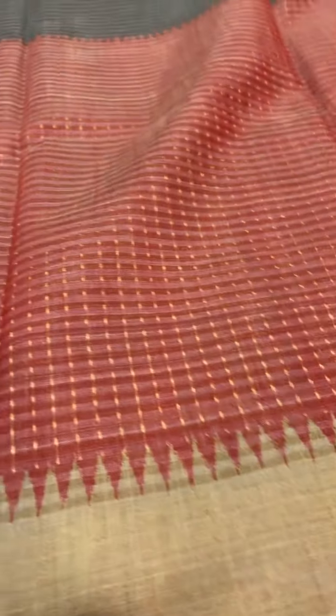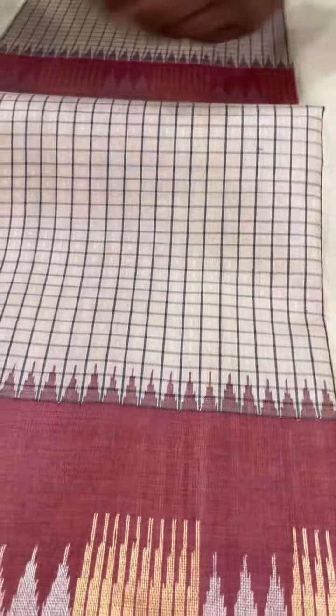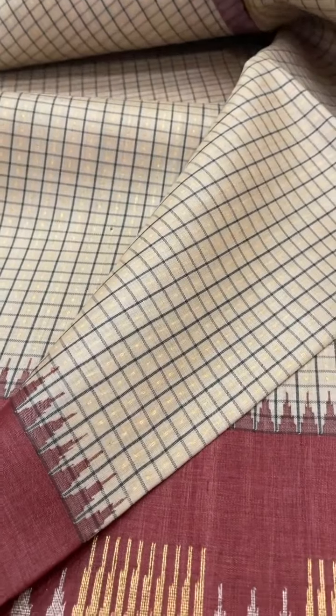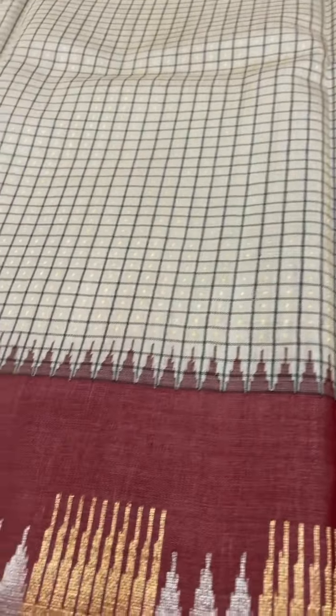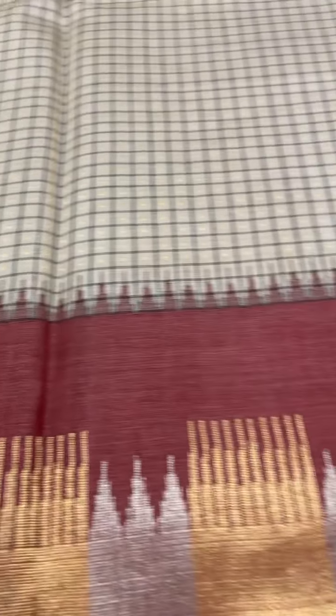This is like a half-and-half concept where the top part is in dark gray and the bottom part is in red. The pallu has gray stripes with a red border and a self-colored blouse. The cost of this saree is ₹9,400. This is a checked saree with gold zari dots in between the checks, a maroon color border, and gold and silver zari in the pallu, with a contrast blouse. The cost of this saree is ₹9,400.